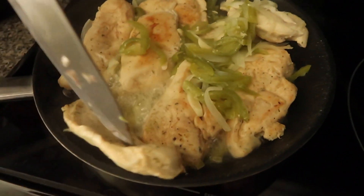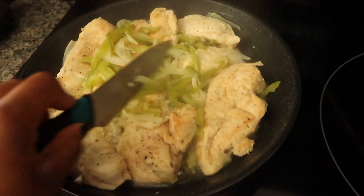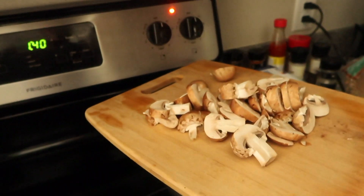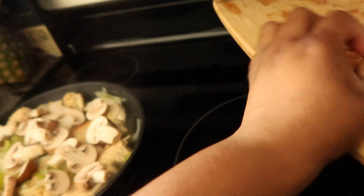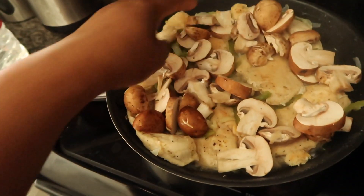The chicken shrunk a little bit. I need to flip all these pieces over. I'm about to add my cut-up mushrooms — just put those in there. I do mushrooms last because they cook pretty quickly, so I throw those on top. This is all just a one-pot meal; I've already rinsed and cut them up.